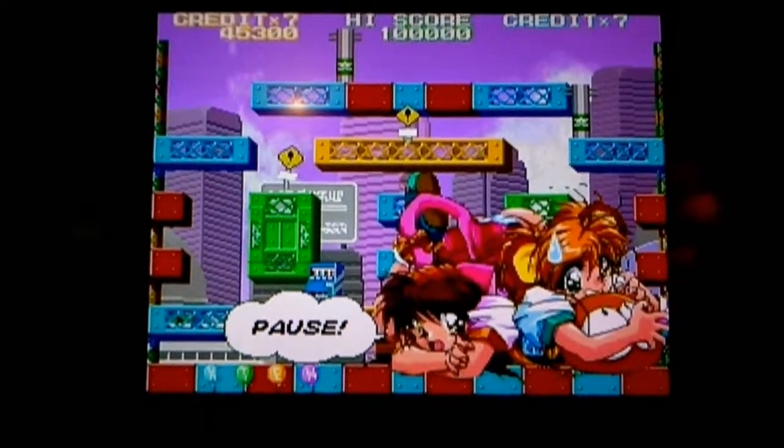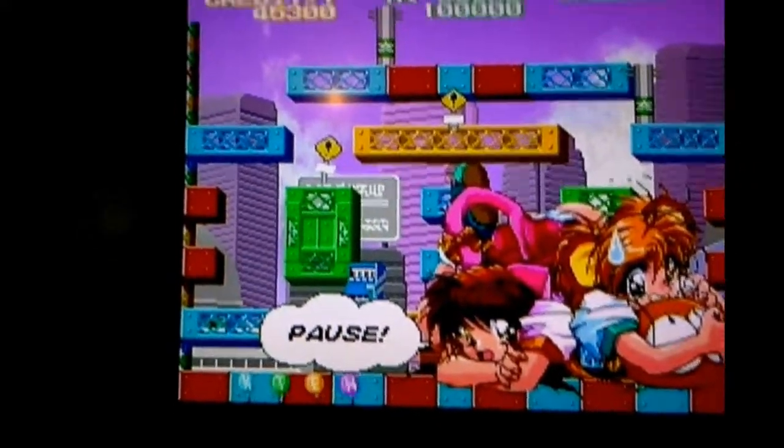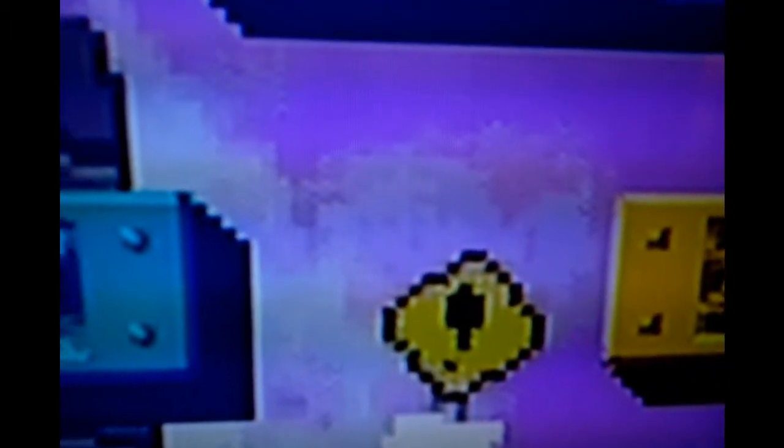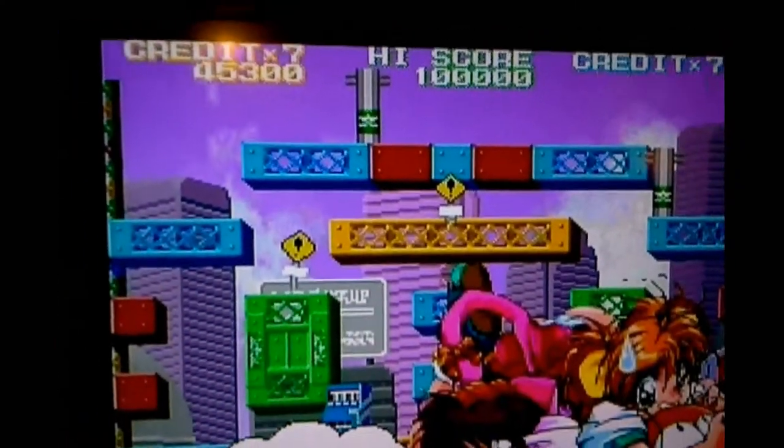Another first world problem is the way that old systems look on new TVs — they just don't look all that great. So here I've got Chip Chan Kick, and sorry for the shaky cam, but let's get close. You can see we have this kind of problem where there's really visible artifacting, jaggies on the resolution, the pixels — things look kind of artifacted and just don't look like they used to on those old CRT TVs.